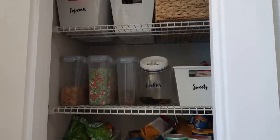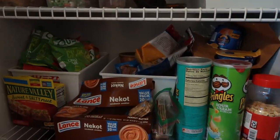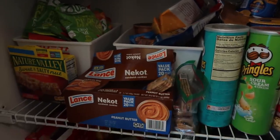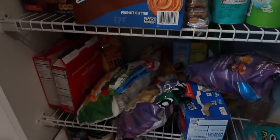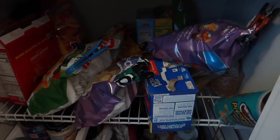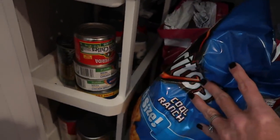I have done some pantry organization videos in the past and they were mostly done with Dollar Tree products. So if you're looking for a way to do it on a budget, definitely go check out those videos — I'll link them below. But today I'm going to be using some new bins that I got off Amazon. They are a little pricier than the Dollar Tree ones, but they are also more sturdy and durable.